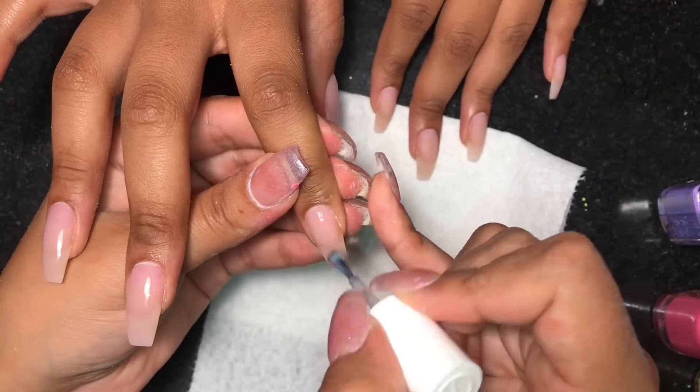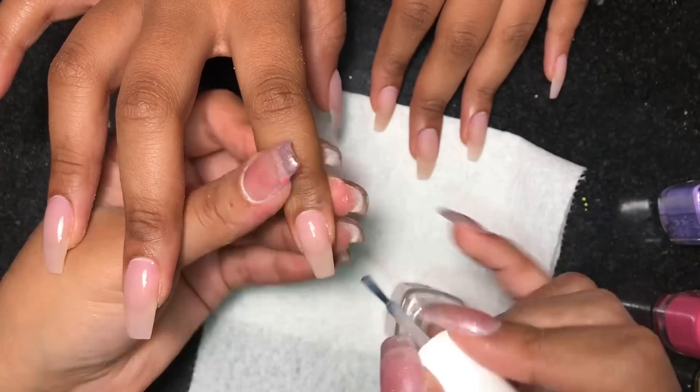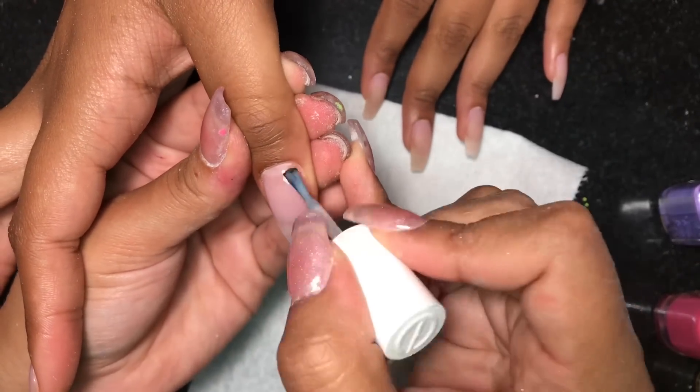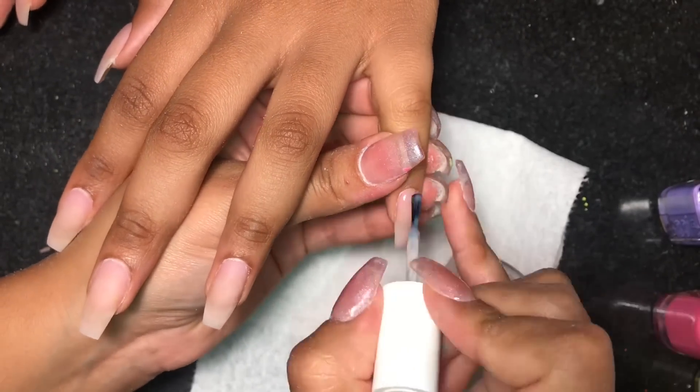We're doing one coat on both hands and I'm just using this as a base for the ombre. I don't want to do a white because I don't want the colors to be super super bright — I want them to be more of a pastel color. So once again this is Essie in the color Sugar Daddy.